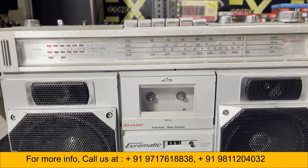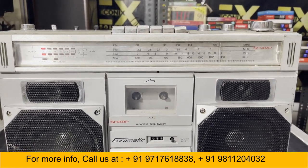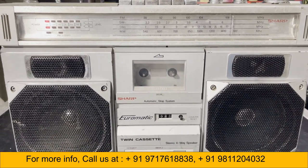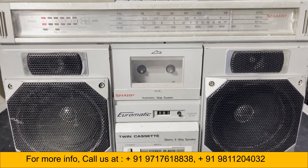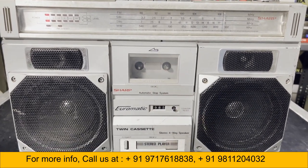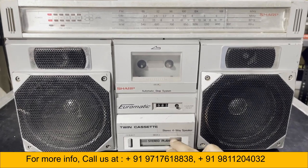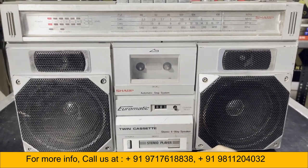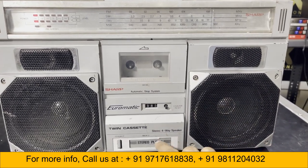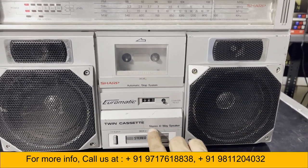Hello everyone, welcome to our YouTube channel Econyx Solution Vintage Audio. Today I will show you a very nice Sharp boombox — it's a double cassette player. You can see one deck here and the other one is here; this is deck 2. It has a small speaker and a big speaker, and it's a twin cassette stereo four-way speaker.